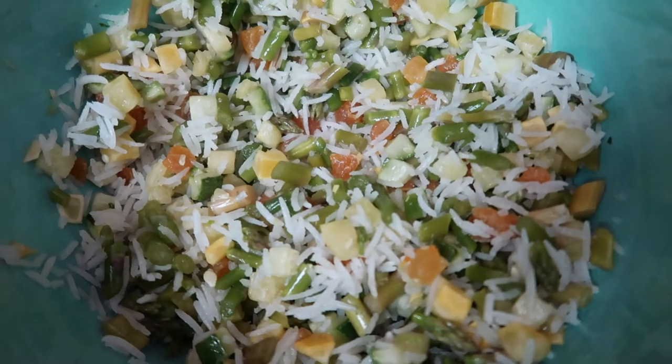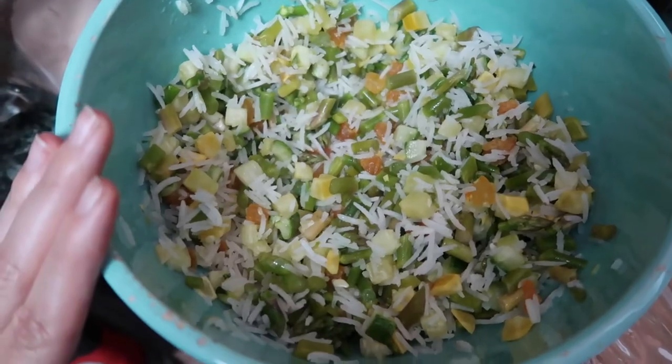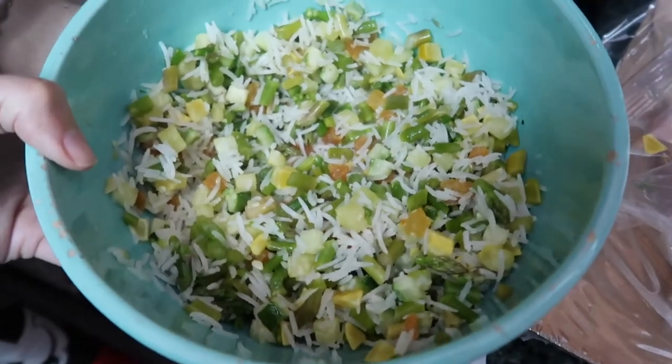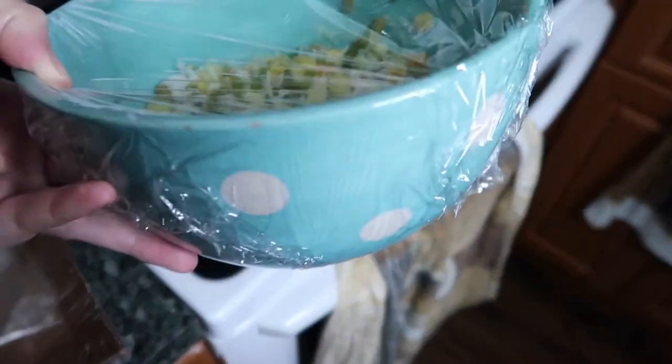One part of the recipe I think is pretty weird, that I've never seen in any meal kit recipe, is the use of a microwave. They want you to put the rice, asparagus, zucchini, and all these things in a bowl and microwave it for three minutes. Usually everything's done on the pan. So I added the rice, asparagus, zucchini, yellow squash, and apricots, plus half a tablespoon of butter, covered it with plastic wrap, and now it goes in the microwave for three minutes.